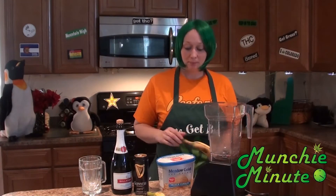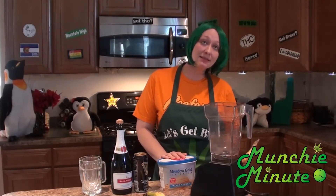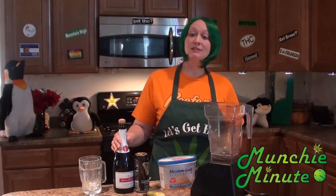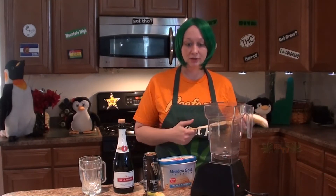Yeah, we're going to make a beer float. We're going to use some Guinness, banana, and vanilla ice cream. And then since it's like New Year's, I decided to do a champagne one too. Alright, so we're going to — oh, you need a blender too.